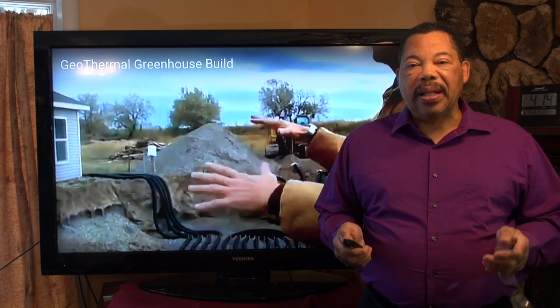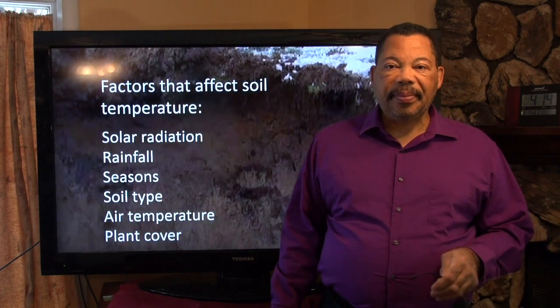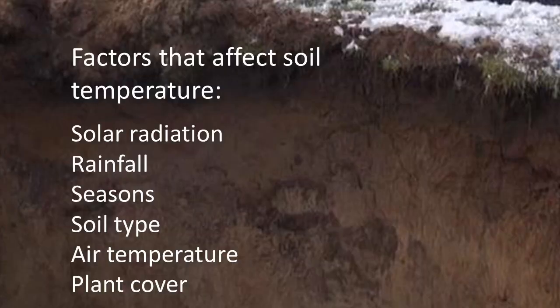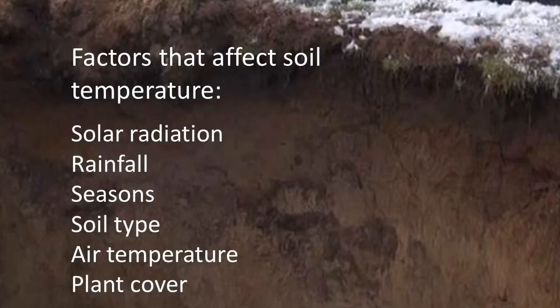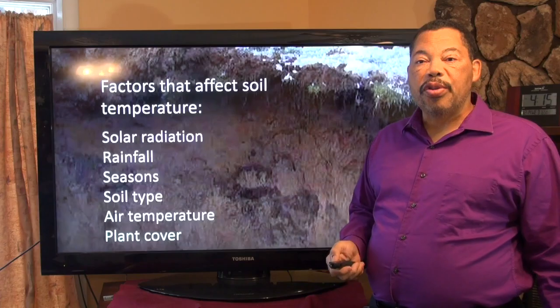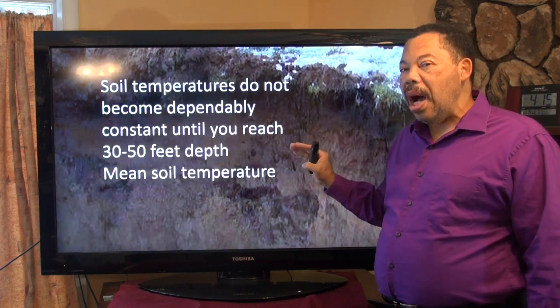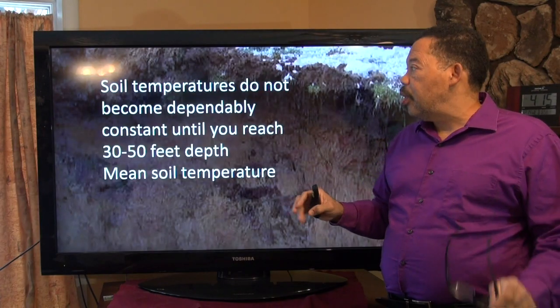It sounded great, but I decided to do a little bit of research to see if it was true. There are a number of different factors that can affect soil temperature: how much sunlight hits the soil, how much moisture through rainfall you get, the season of the year, the soil type, the air temperature, and the cover on the ground in terms of plants. In order to get down to more constant temperatures you really need to be between 30 and 50 feet down — so 8 feet is not going to give you constant soil temperature.